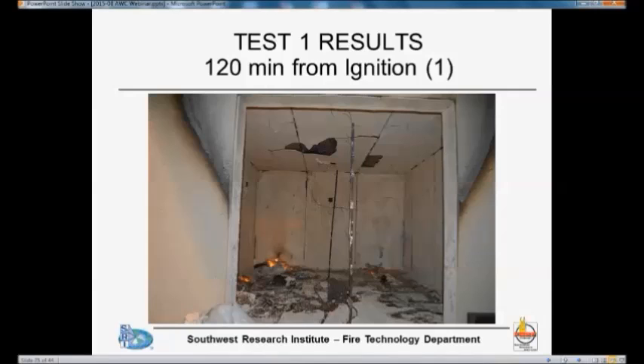This is two hours from ignition. We terminated the test at three hours. You can see that the ceiling is in reasonable shape except for some chips and pieces of board that fell off. The fire impact was definitely most intense in one area, but the base layer was still intact. As I mentioned, we have these two piles of wood in the back that continued to burn for quite some time.